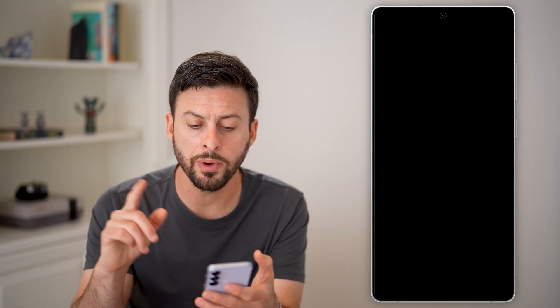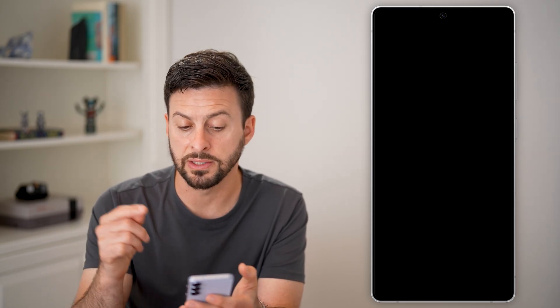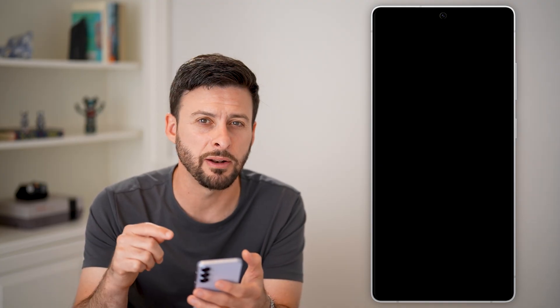If that doesn't work, the next option is to open up a web browser and type in Samsung SmartThings Find. This is, of course, if you have a Samsung phone — you can see I have a Samsung Galaxy. But any phone has the Find My feature, so depending on which brand you have, just go to that website for the Find My feature.